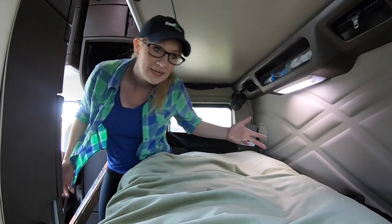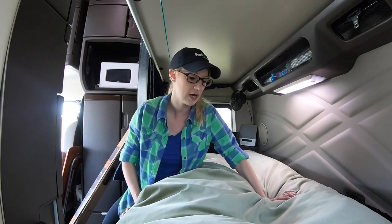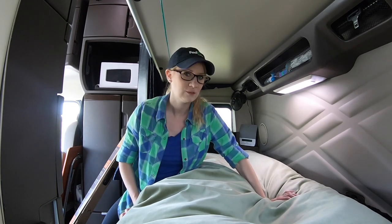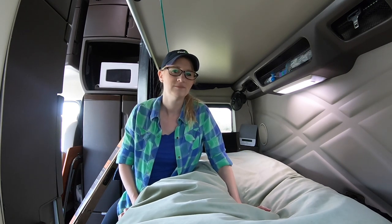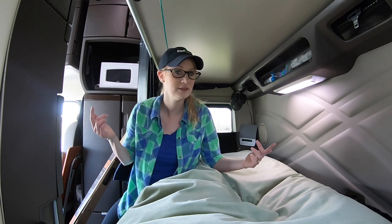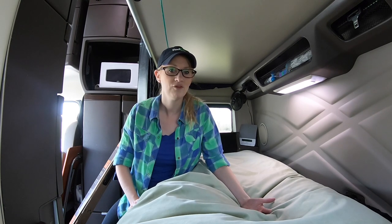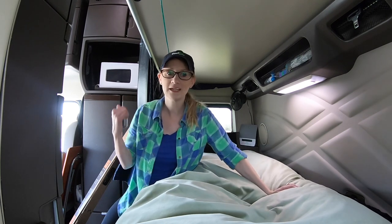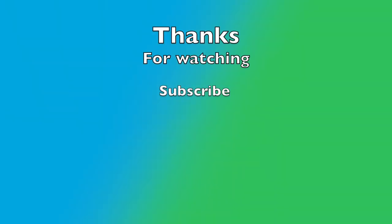Between the curtain, the bean bag topper, the sleep machine, and all the other little things I've shared, it makes a huge difference in our sleep. I'd like to make a video of what it looks like when we're sleeping — maybe a time-lapse — to show how much it helps absorb the shock. But that's our curtain and our bean bag mattress topper. Until next time, have a better night's sleep, stay safe, and enjoy the adventures!